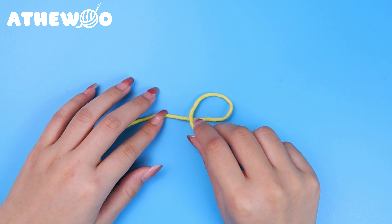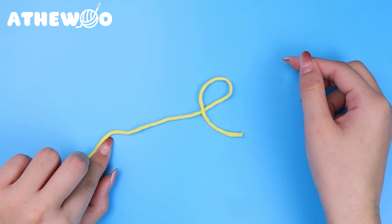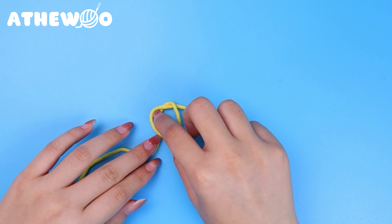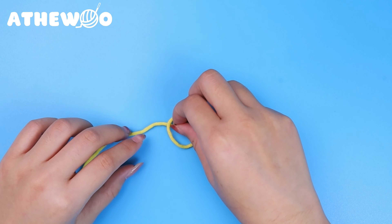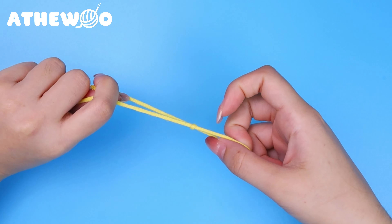First, you need to put the yarn like a circle. Then fold it. Pull the long string through the circle and you have a slip knot.